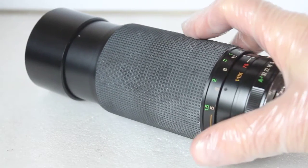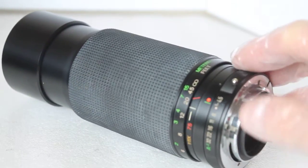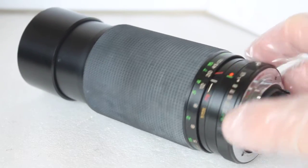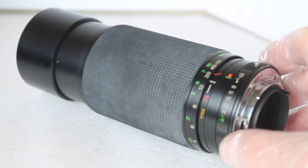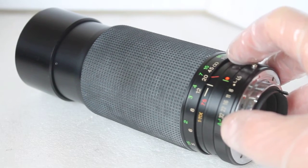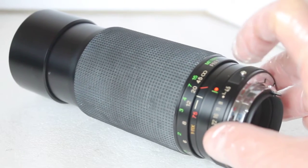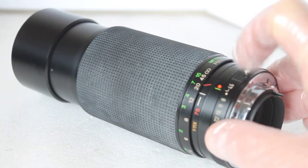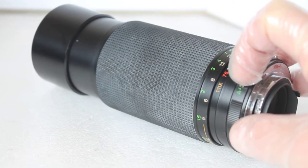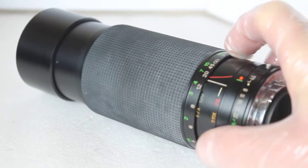That smoothness is also a bad thing, which I'll come on to in a short while. On the aperture ring you've got f4.5 round to f32, and these are in full stop increments — there's no half stop. It's got an 'A' for auto should you have a compatible camera. To engage that, there's a little silver button you press to move beyond f32 to the auto setting.